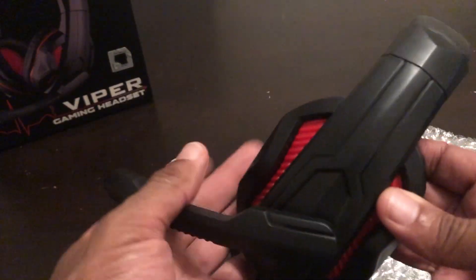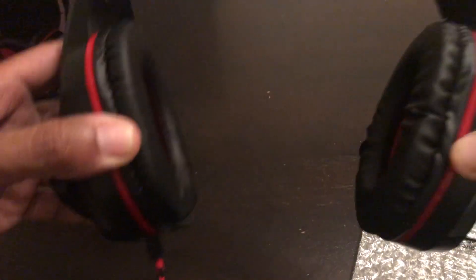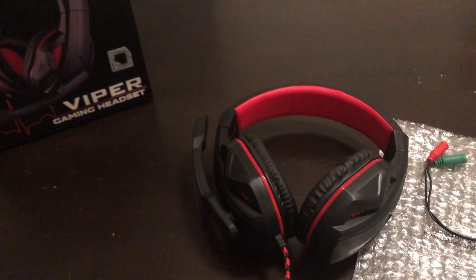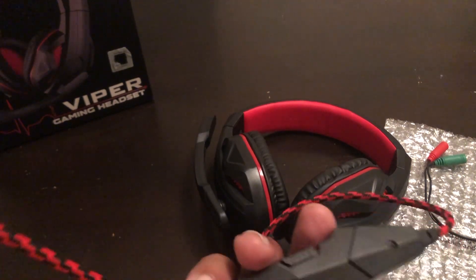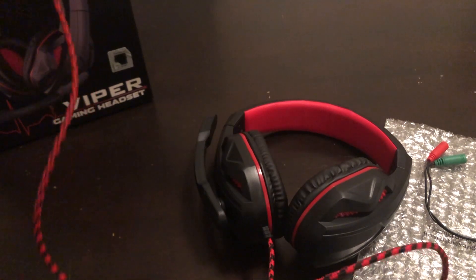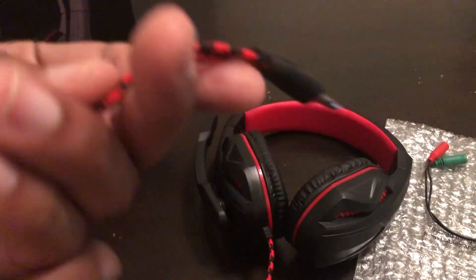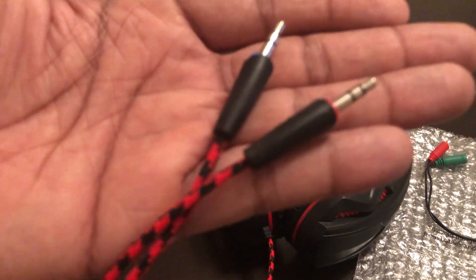You can adjust the headband up and down, so if you've got a big head you can just extend it. The mic is right there. I'm going to test these out — leave me a comment below. I think this is probably one of the decent best headsets under $20. You can use it on any console, PC, whatever — Xbox and more.